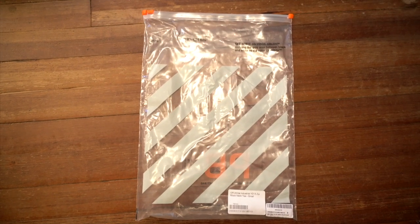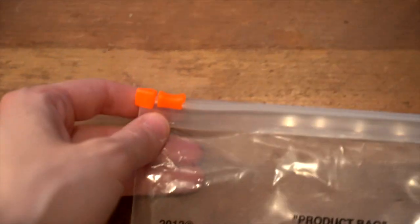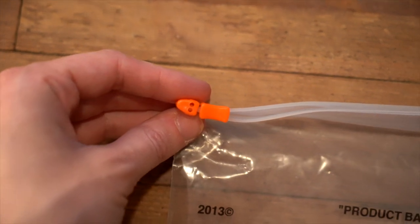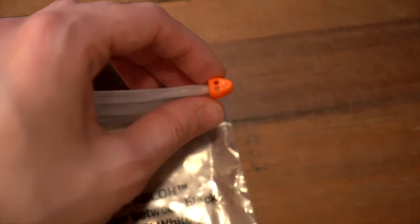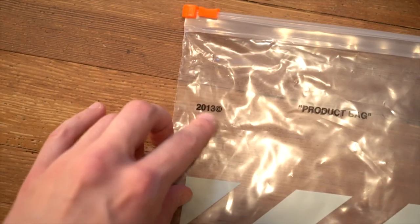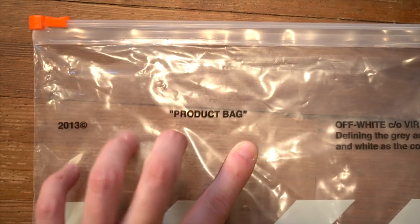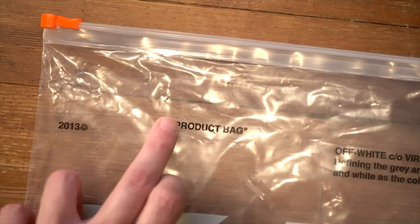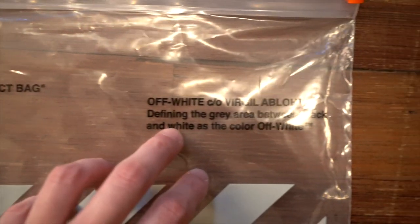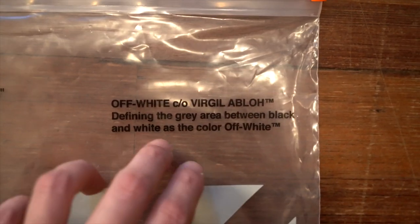Let's start by taking a look at the product bag because there is a lot to go over. It's a clear plastic bag with an orange zip tie at the top. There are two little indents on either end. In the top left, centered between the ziploc and the start of the stripes, you've got '2013' with a copyright in quotation marks, all caps — 'product bag' — situated slightly above the 2013. Over on the right-hand side, even with the 2013, you've got 'Off-White Co Virgil Abloh™' defining the gray area between black and white as the color off-white.